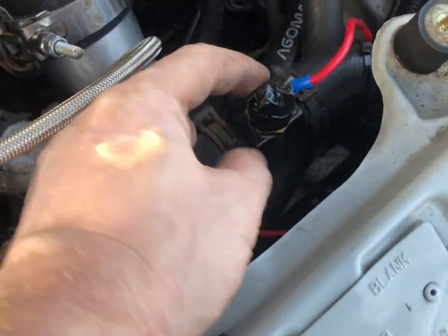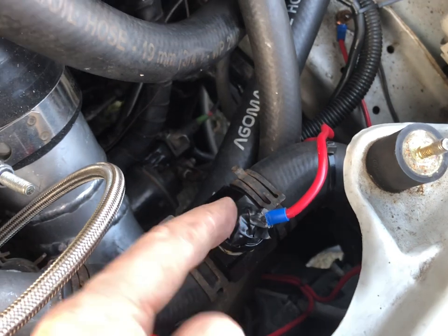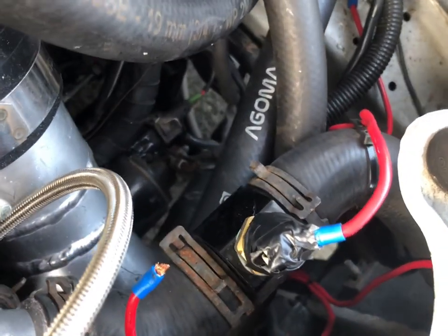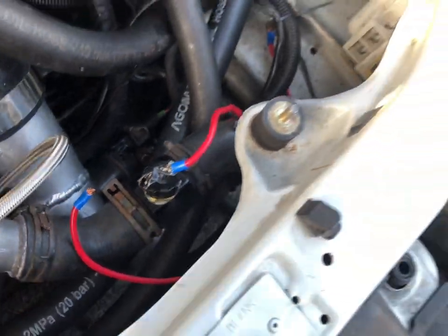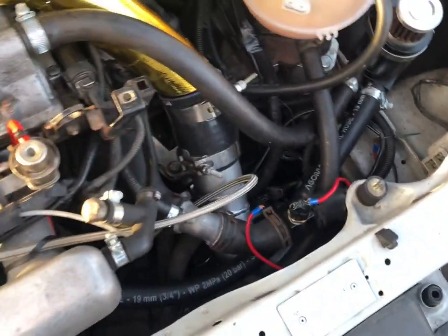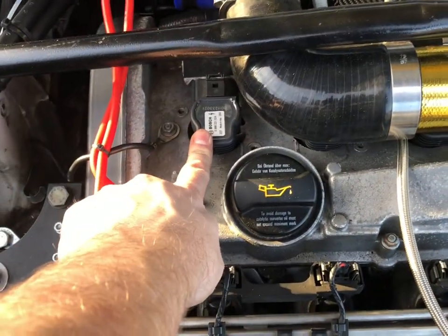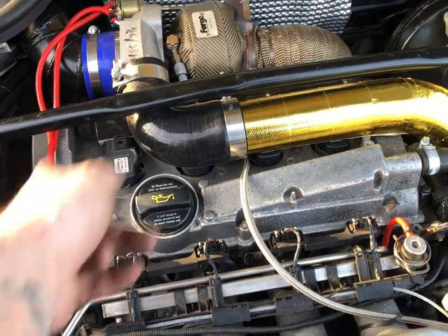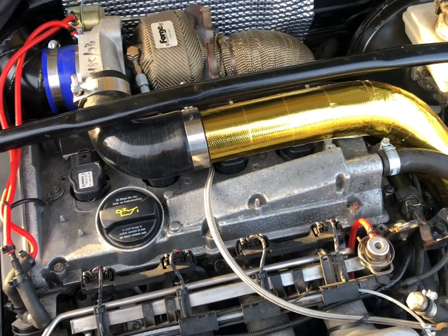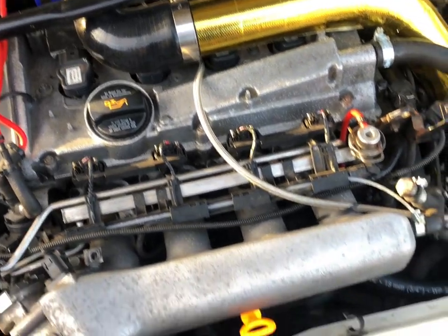I've got the fan wiring to redo — I'm not happy about how that looks; I might swivel it around or something. But other than that, sweet. Same with the coils — just buy some brand new coils and that sorts the problem. Get some decent Bosch ones and it's good to go.